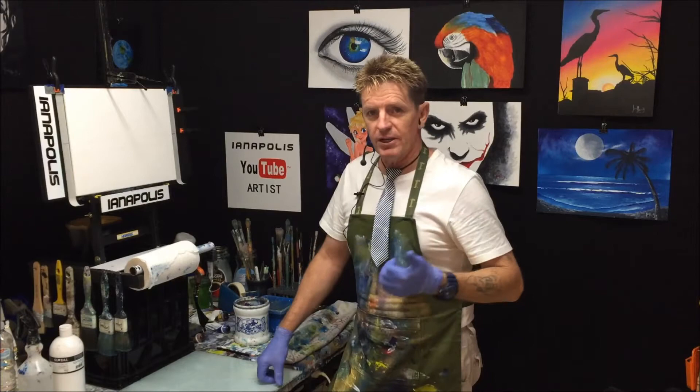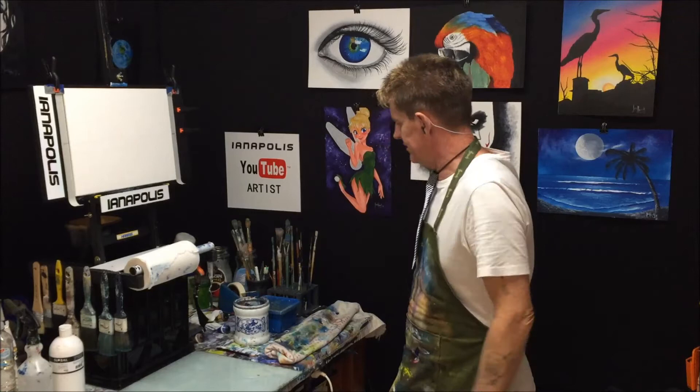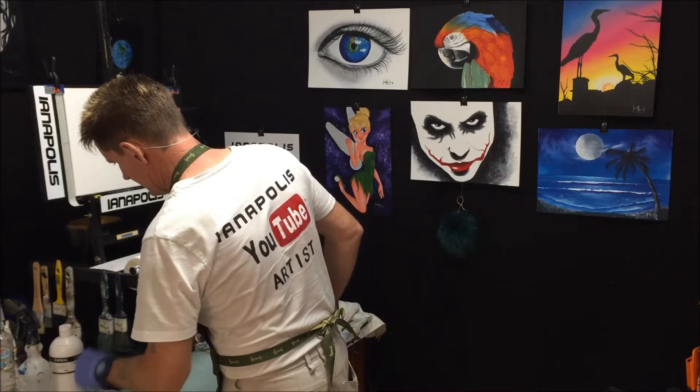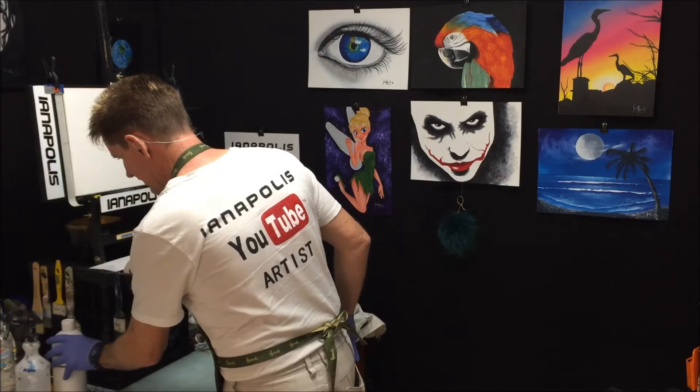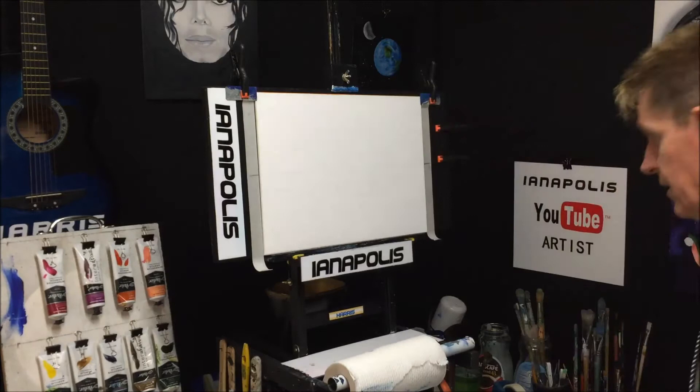All right, you might have noticed I've cut my hair. I better move my glasses so they don't get wet. All right, where are my brushes? What brushes are we going to use? We'll use that one, that one, that one. That'll do for now. Get the stuff ready. I probably need a knife as well. Spray the canvas first.